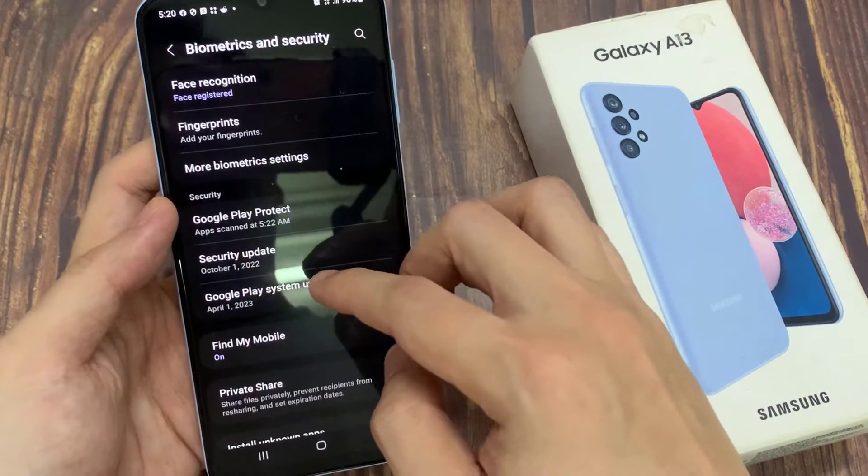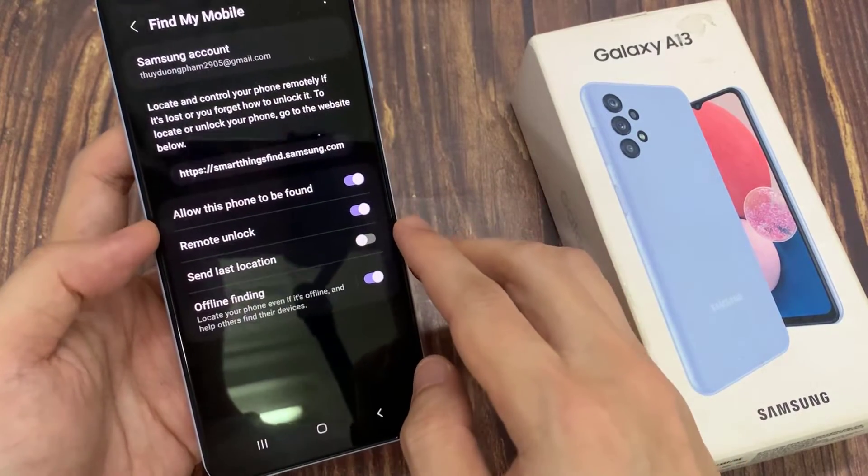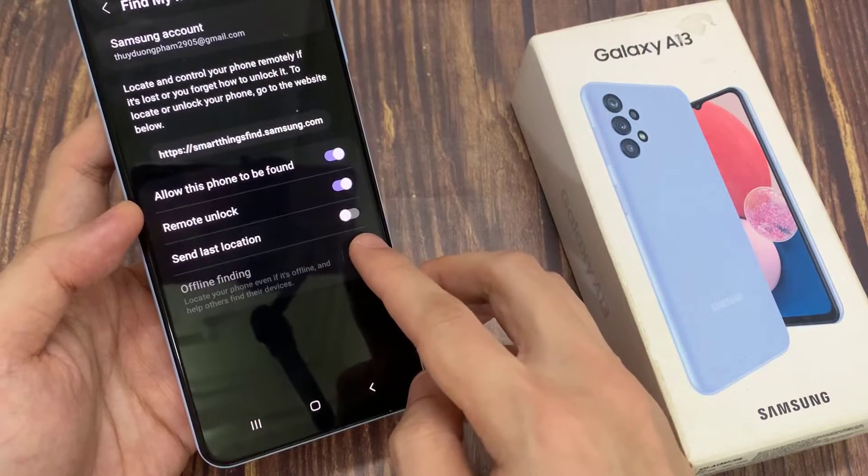Then go down and tap on Find My Mobile. Make sure Find My Mobile is switched on. Then go down to the bottom and tap on Offline Finding, and tap on the toggle button to switch it on.